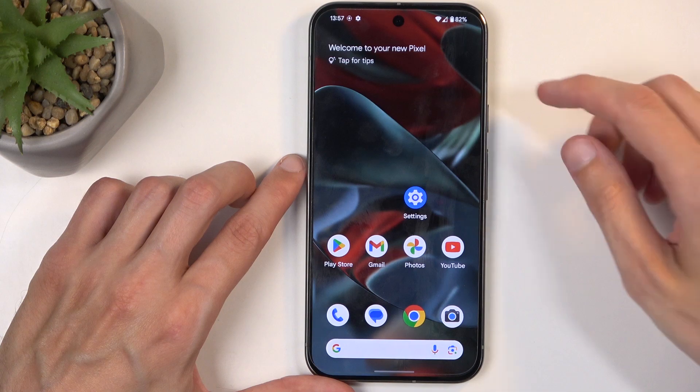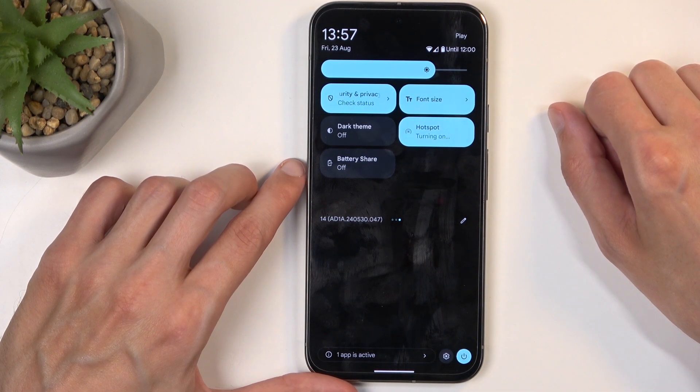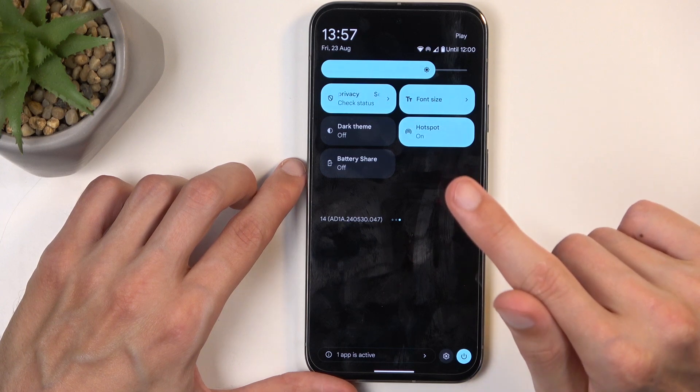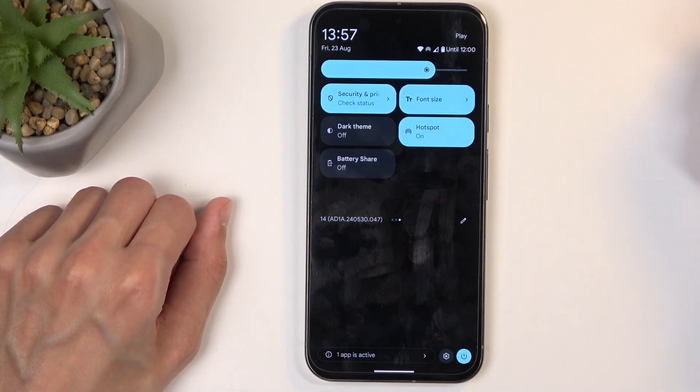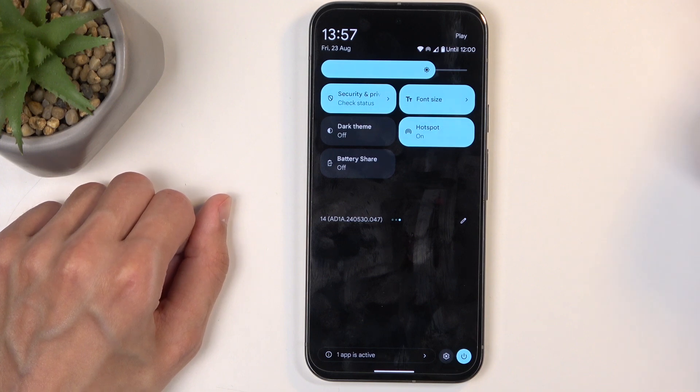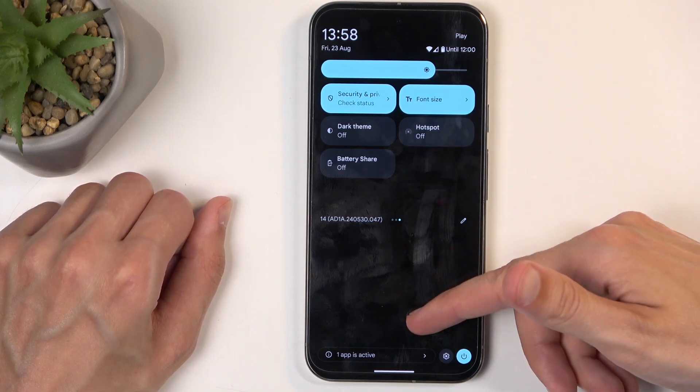Once everything is set, you can close this, find the toggle once more, and this time around simply tap on it. It's going to tell you that it's turning it on, and there we go — it's now on and you can connect this hotspot with other devices. You can also turn it off manually so you don't need to wait for that timer. When you're done, you can simply click on the toggle once more and this will quickly turn it off.